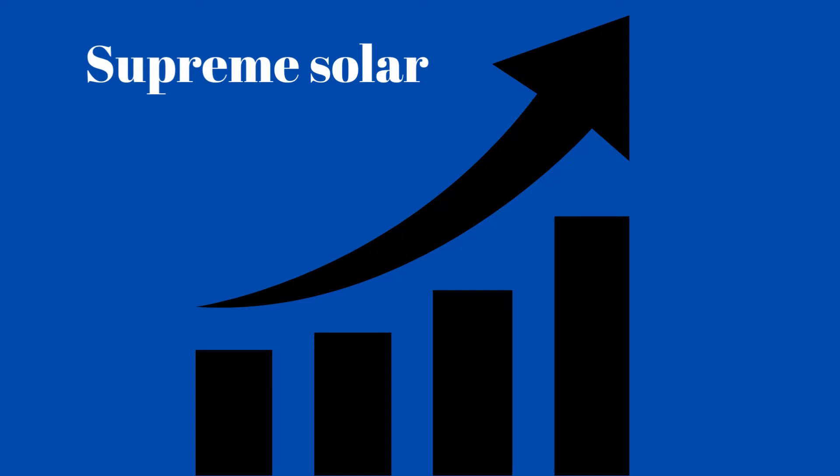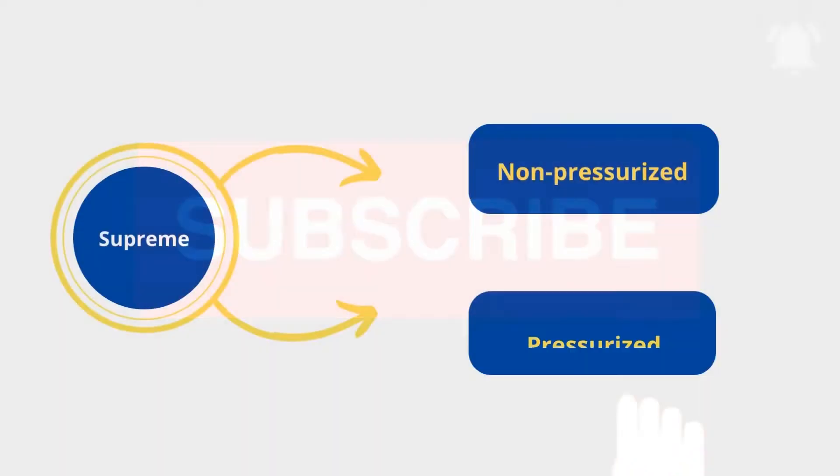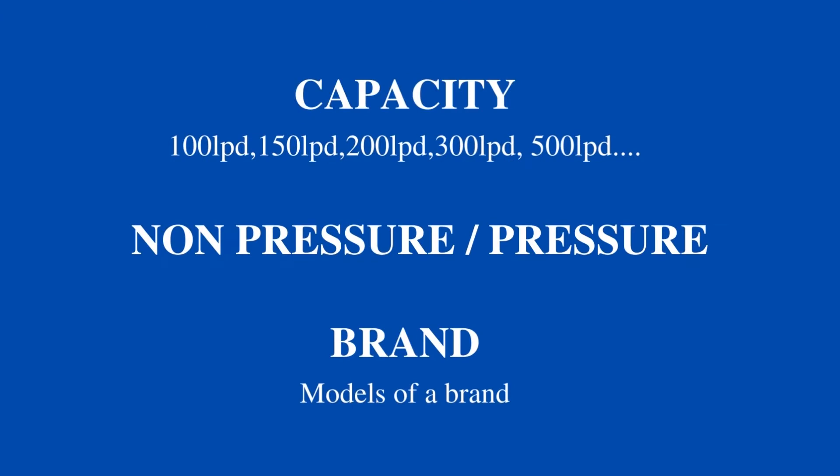Let's get into the video and discuss the models of solar water heater that Supreme Solar has in the market. Before that, please subscribe to our channel and stay tuned with Solar Clue for more updates on the solar industry. Supreme Solar has different variants in pressurized and non-pressurized. In order to know what variant Supreme Solar offers and which model is suitable for your need, first you need to select the capacity of the tank, then select between pressurized or non-pressurized, and then choose the brand and its models.